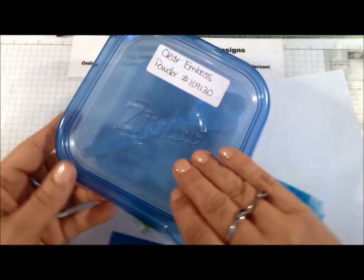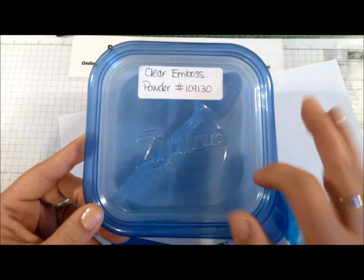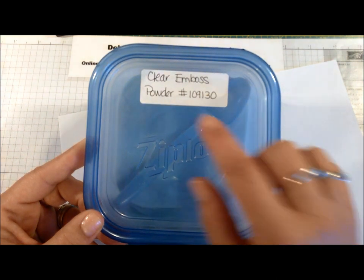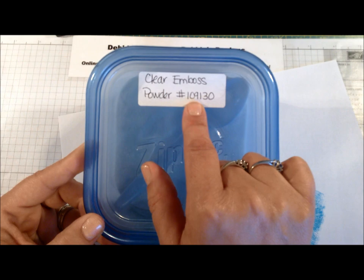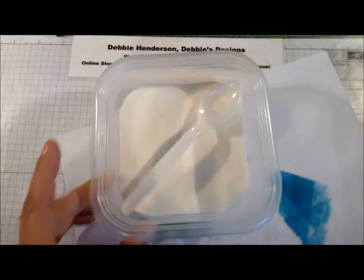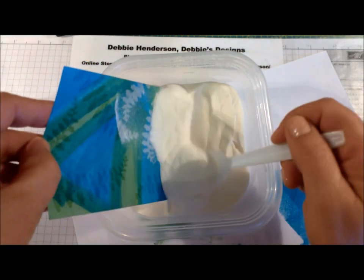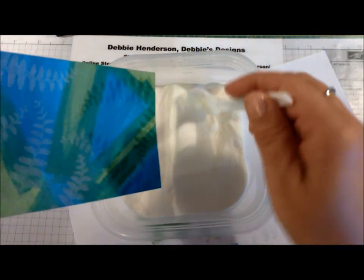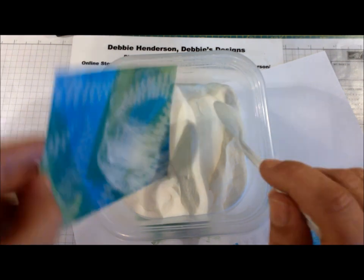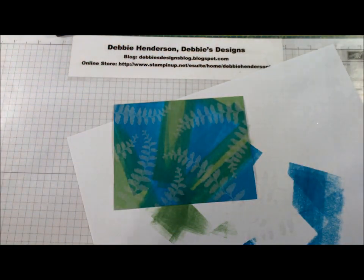Now we're going to bring in our clear embossing powder. I keep all of my embossing powders in a plastic container and I write down the color that's in it plus the catalog number, so it's easy to reorder with the number right at my fingertips. I place my cardstock piece right in the container — that way you don't end up with a mess on your counter; everything falls right back into the container. I've got this all sprinkled with the embossing powder.